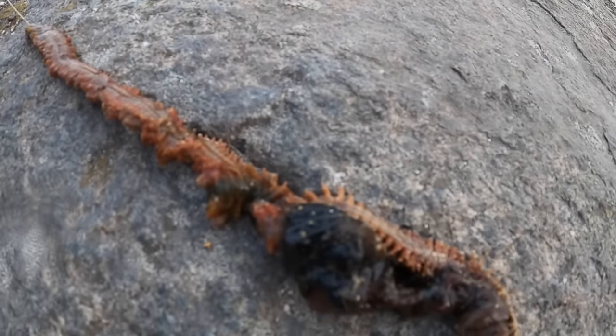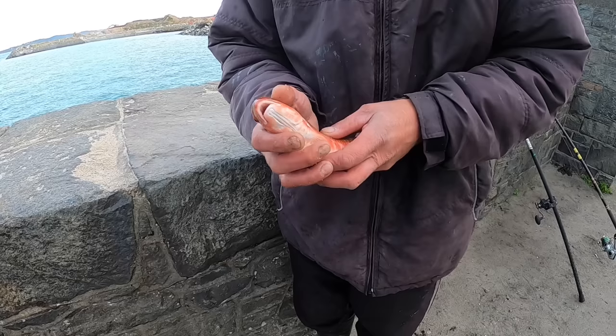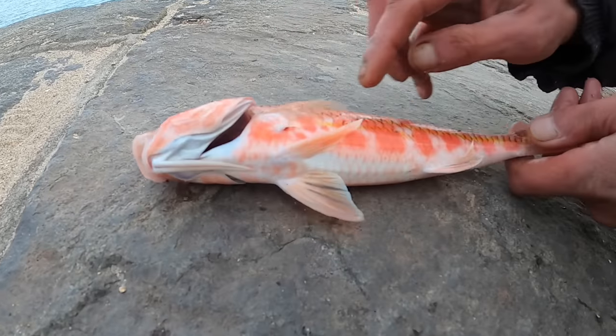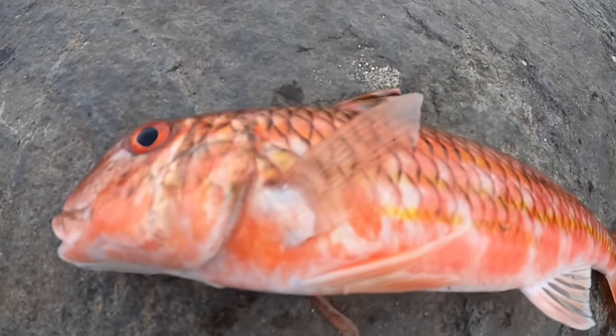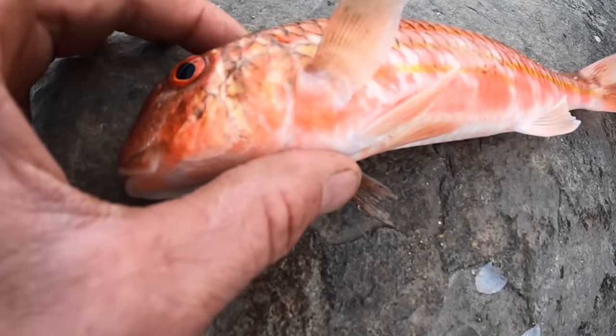Let's get that out and hopefully we get one. Johnny's rod going off — check that out, a beautiful red mullet! Orange stripes, check those colors out! Sometimes they're quite pale, but that is a beautiful color red, nicely hooked.